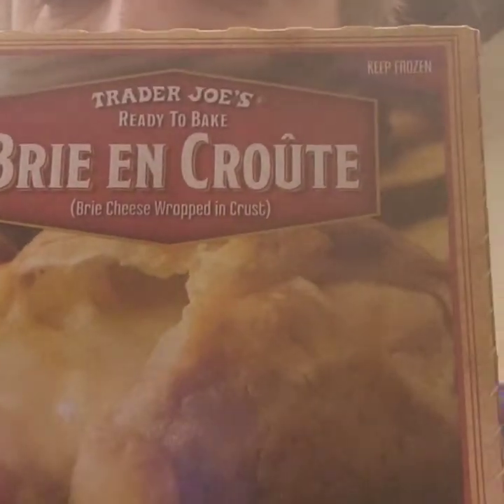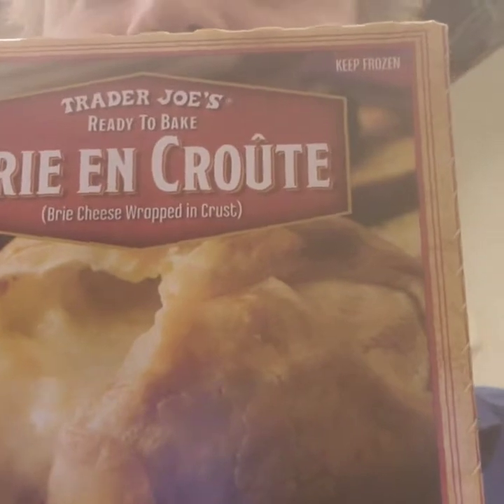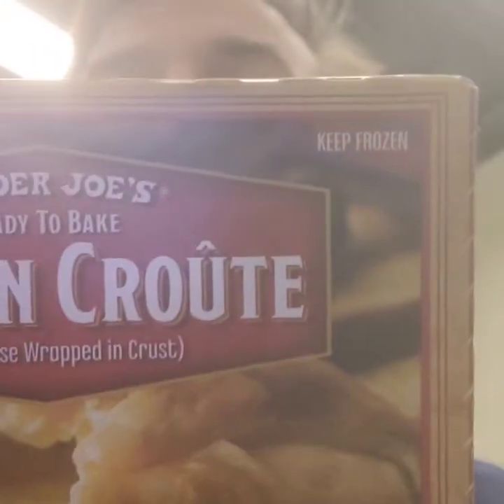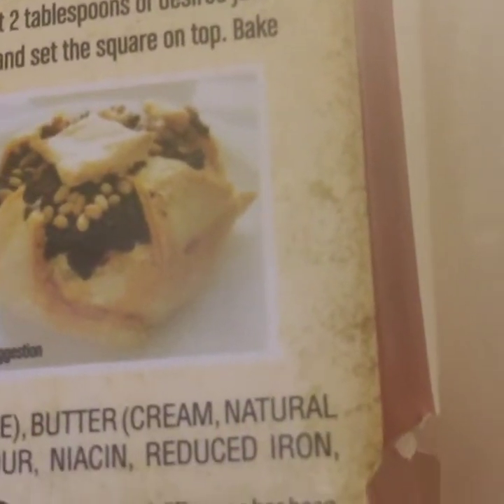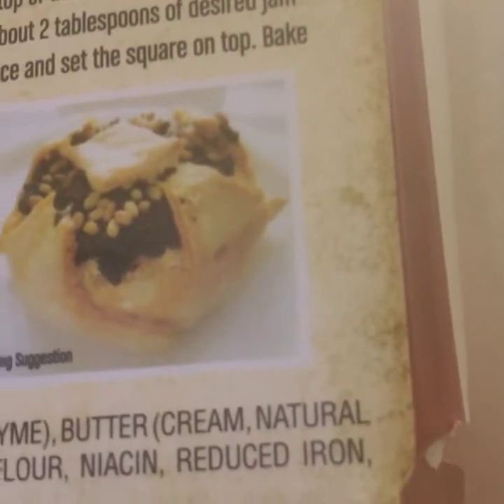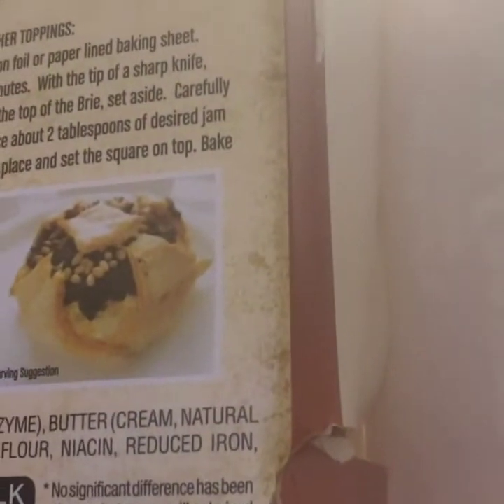Trader Joe's Brie en Croûte — that's probably how it's spelled. 375 degrees for 40 minutes, and this is what you get. Look at that, doesn't it look good? That's topped with — I think that's the sun-dried pesto with the pine nuts, because it looks like pine nuts on top.